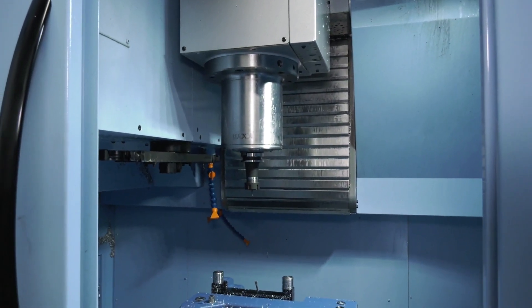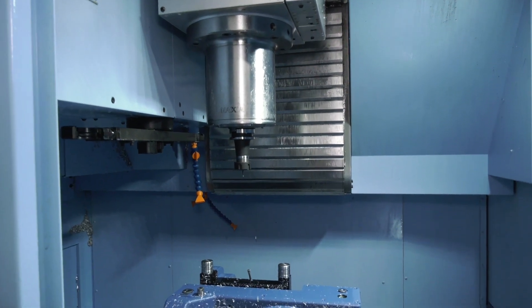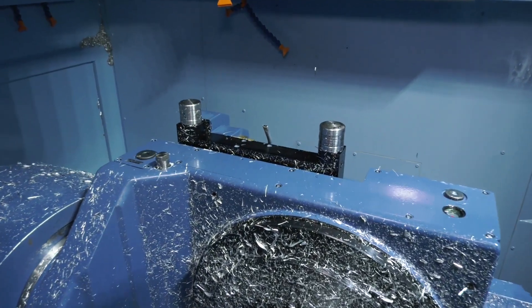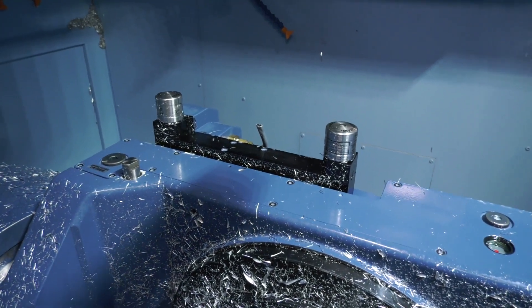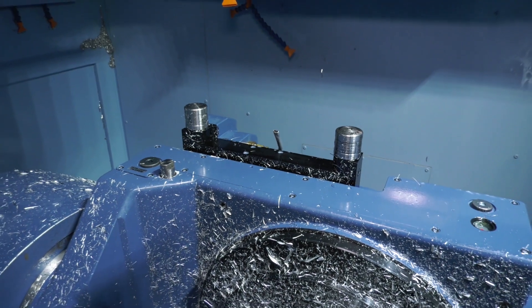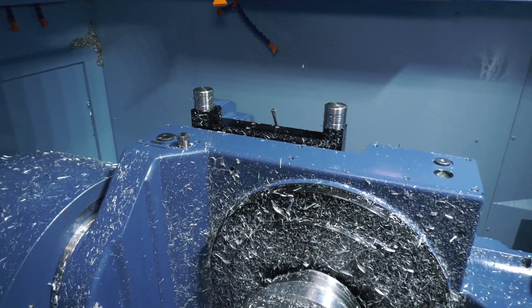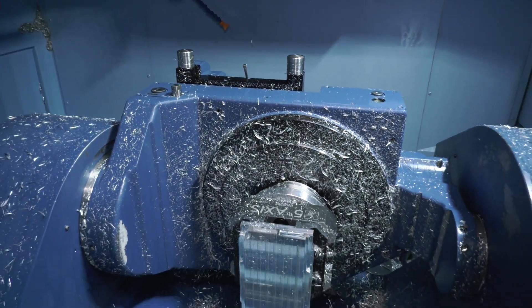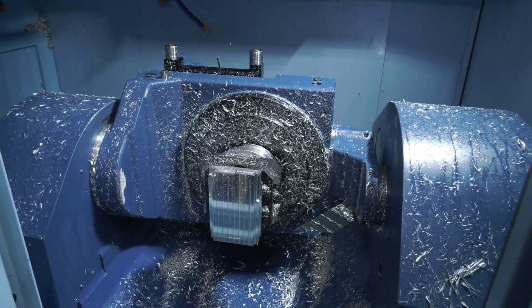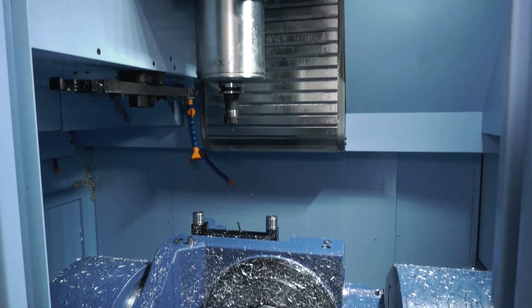Some of the options you got with the machine — I noticed there's probing on here as well. What advantage does that give you? It's got a laser tool probe, so basically we can accurately set all the tool lengths, and then after a tool has done all the work on the job it will check for tool breakage. If the tool is broken, the machine will stop.